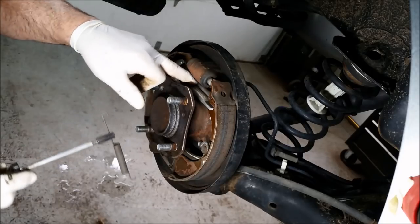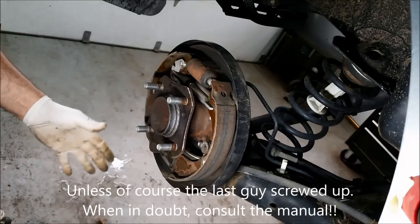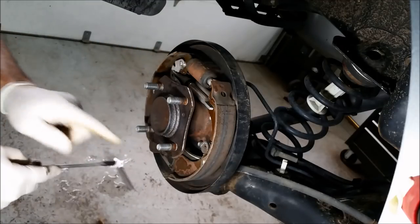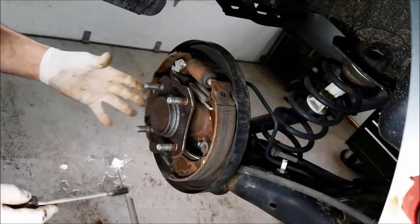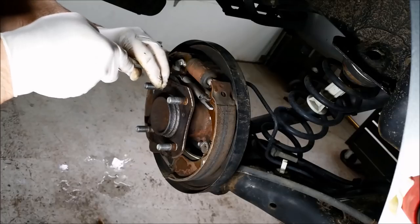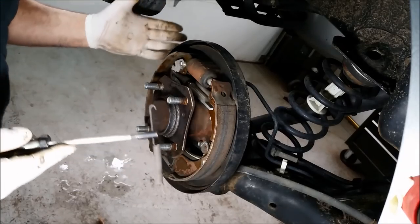There's one behind it, there's one down here. If you're not sure, do one side at a time. Lay them out on your cart in order so that you know — okay, this was the top spring and it went front to back, this is the bottom spring. Don't put them in a pile and later go, 'Oh, I don't remember — did this go in this hole or that hole?' Don't be ashamed to lay them out in order, or take a picture beforehand. No shame in that.